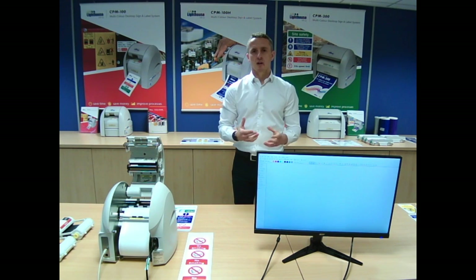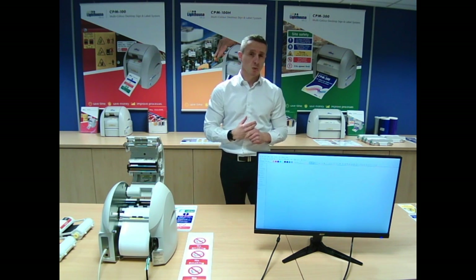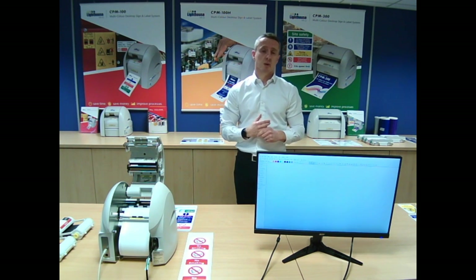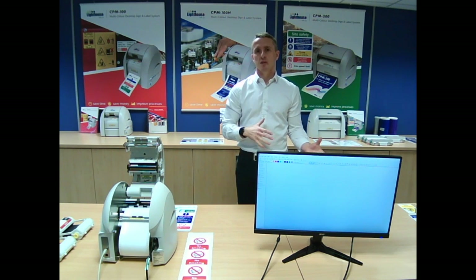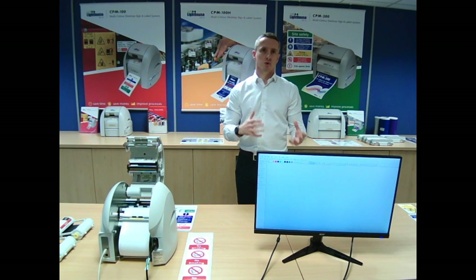Just a bit of background about us. Lighthouse has been running for around 28 years, started with our now chairman. The business has been built up over 28 years. Now we're actually owned by the manufacturers of the printers that we supply. Currently our customer base is in the thousands. We supply all the materials, do all the software, and all the training for our sign and label systems.